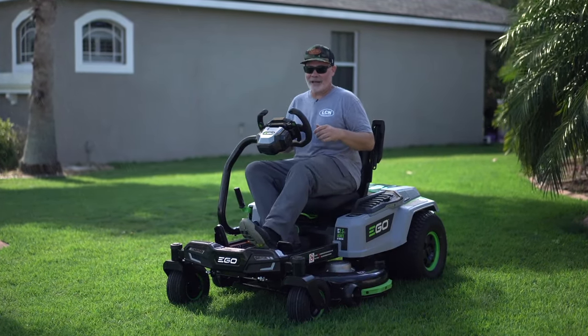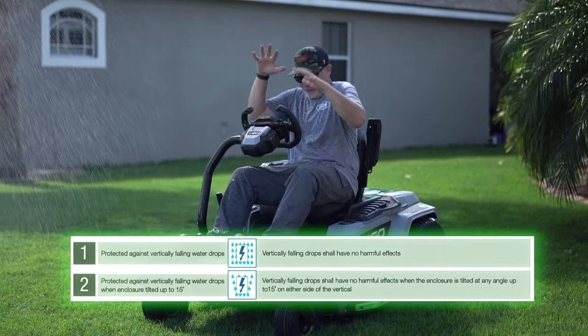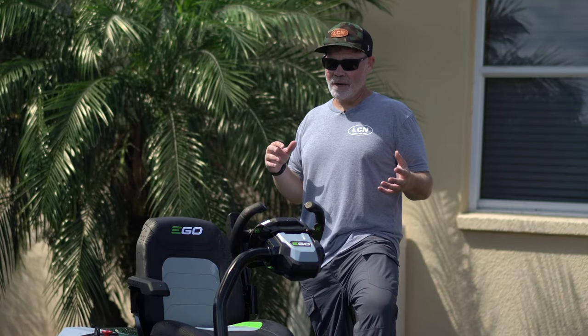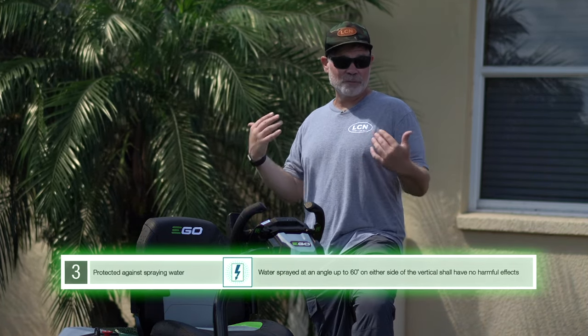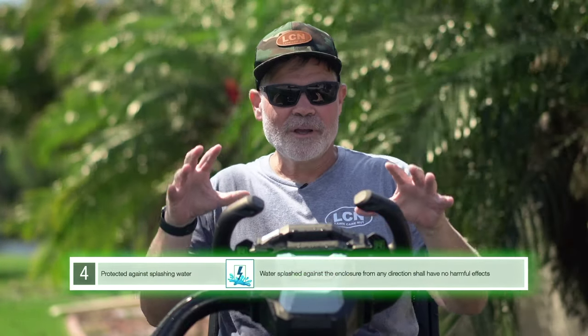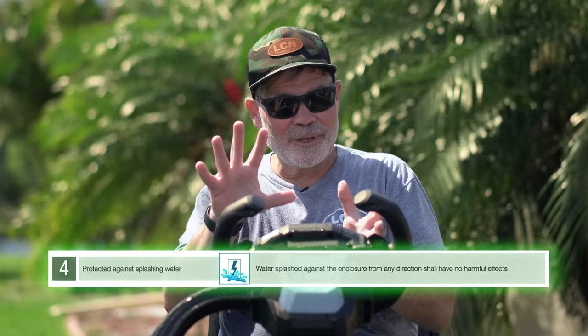An IP rating of one or two means the tool is protected against falling raindrops, whether vertical or at an angle. An IP rating of three means no harm will come if water is sprayed from any direction up to 60 degrees. An IP rating of four means the tool is protected from splashing water coming from any direction.